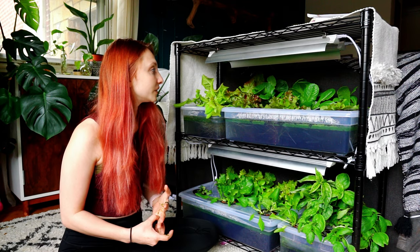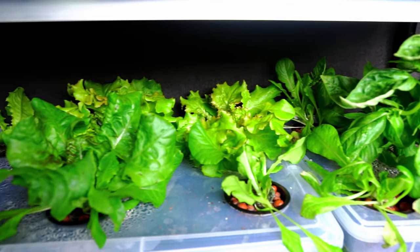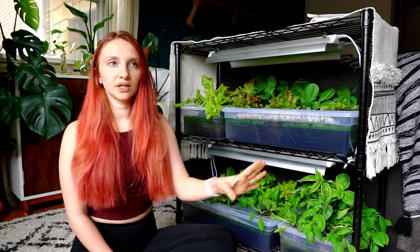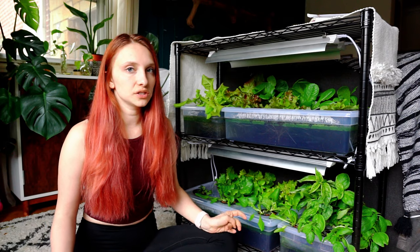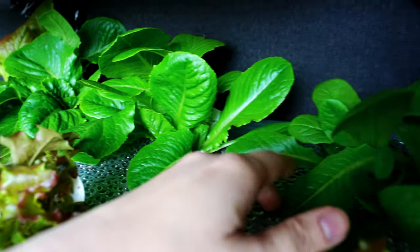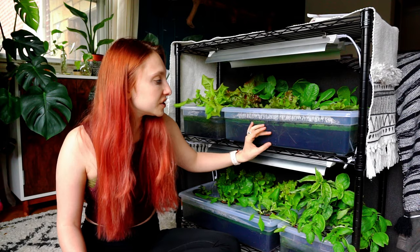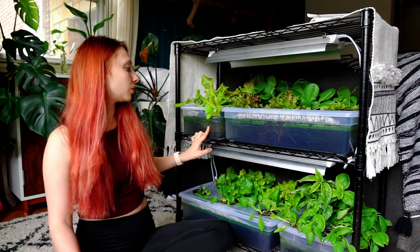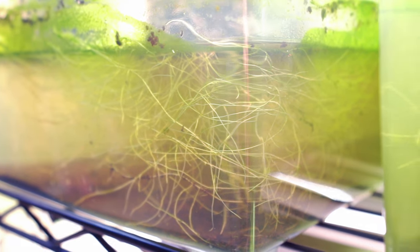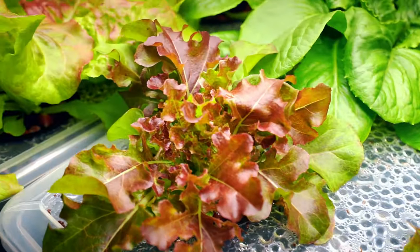We've already gotten this much lettuce and plants in 20 days. The pros of this setup is that it's really no hassle — once you have it going, you don't have to touch it until you're ready to pick. In the 20 days we've had this going, we've lost about a centimeter of water. I'm not going to replace the fertilized water until it gets down to about an inch, because the root growth has already reached so far down that it really doesn't need to be replenished — and that doesn't look like it'll happen for another month or so.